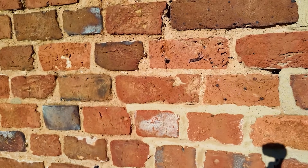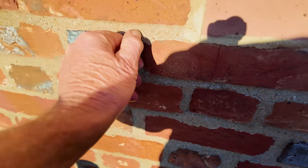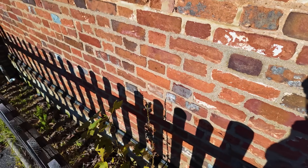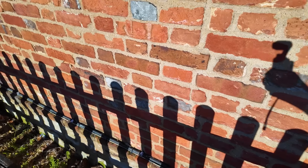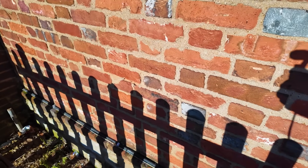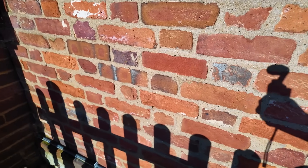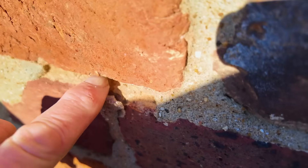At this point down here they've used sand and cement, and sand and cement is rock hard — way too hard for those soft bricks. Can you see any evidence of spalling? Not really. There's no real damage to the brick there.